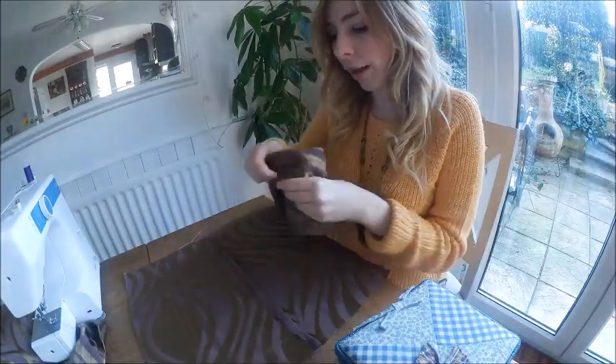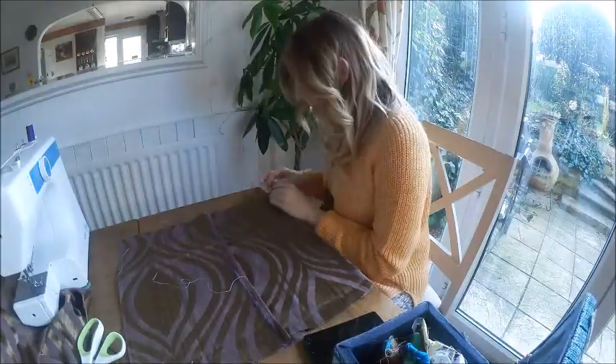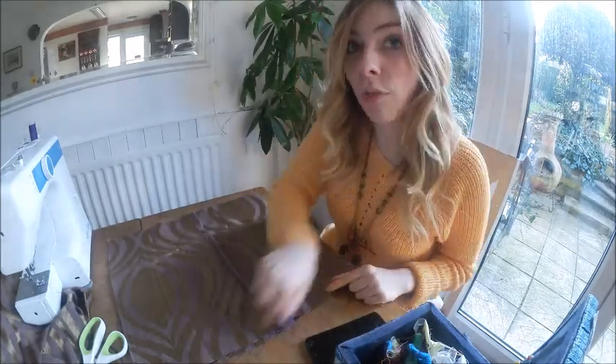Once you've laid your pieces out how you want them, you then want to go ahead and tack all around the outsides. Once that's all tacked, you are ready to sew again — and this time you just want to go round the outside.